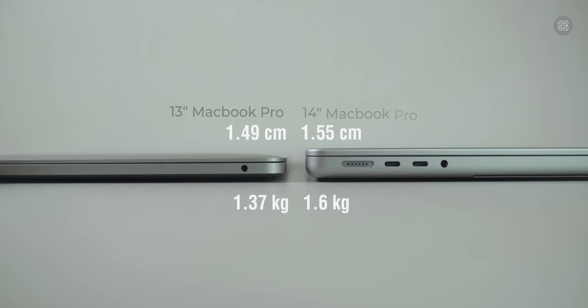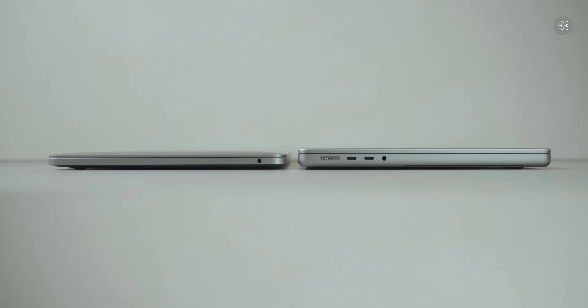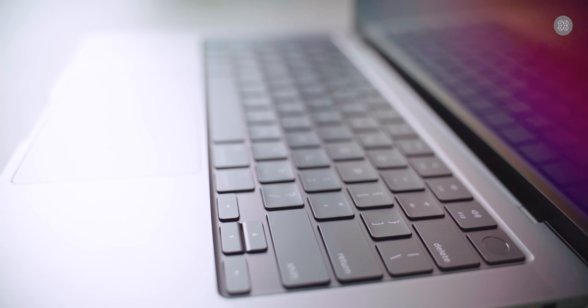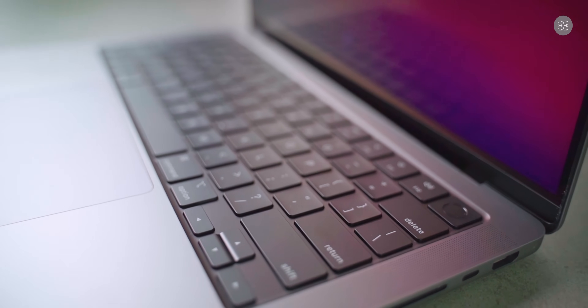Comparing to the 2018 Intel-based 13-inch MacBook Pro, the design is a similar compact form. The first key difference is the keyboard layout — the old MacBook Pro used a Touch Bar, while the new MacBook Pro has full-height function keys on the Magic Keyboard.